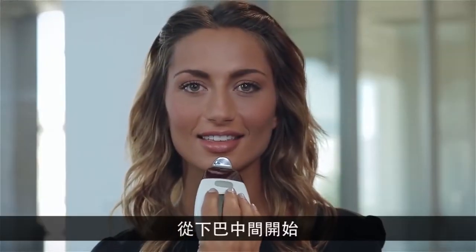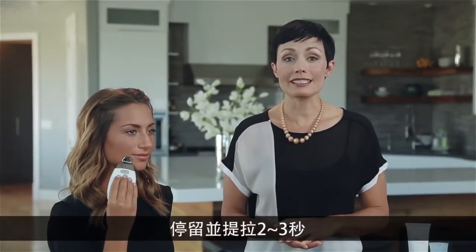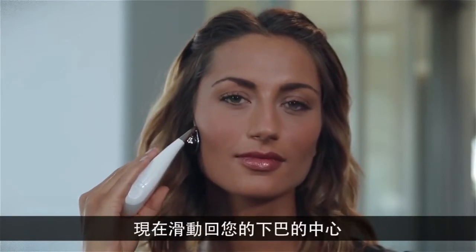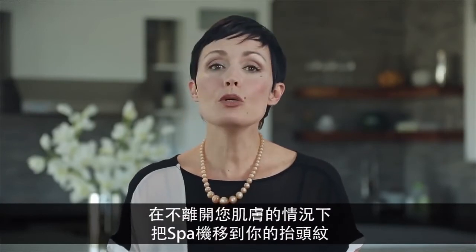Now we'll move to the chin area. Start in the middle of the chin and slowly move right to the jawline, pausing and lifting for two to three seconds. Continue upward and outward toward the ear, pausing and lifting again. Then glide back to the center of your chin and repeat this motion several times.